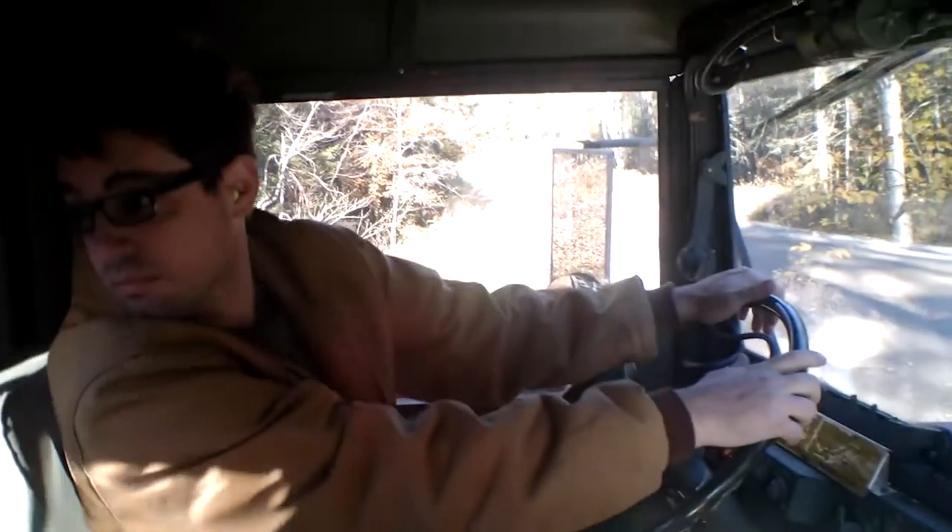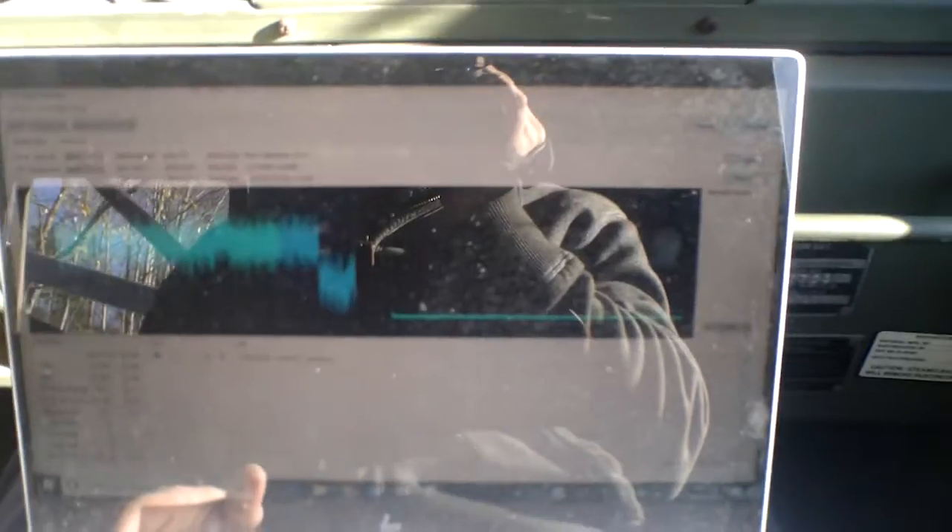Alright, now we're going to roll up the hill, get the transmission going through a few gears. We're just sitting here, and you can see right when you shift into drive.